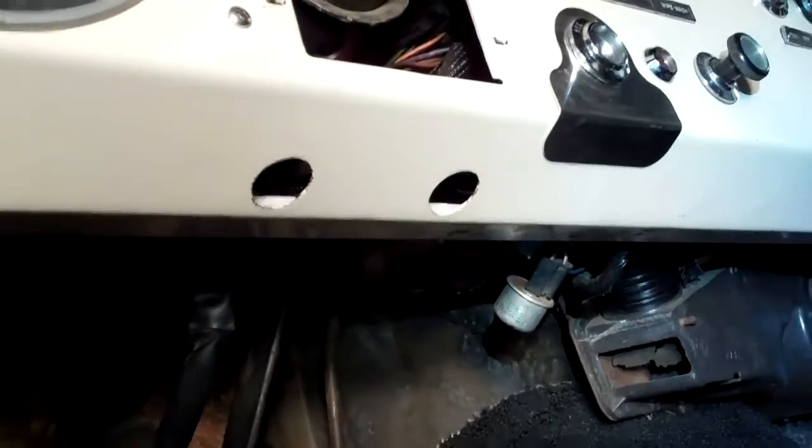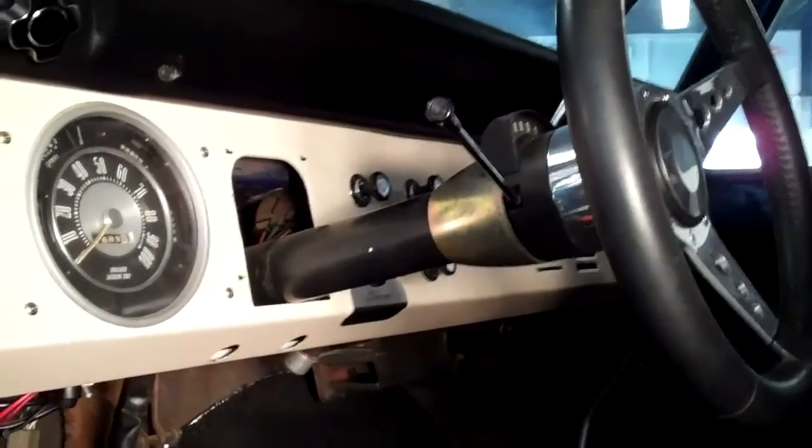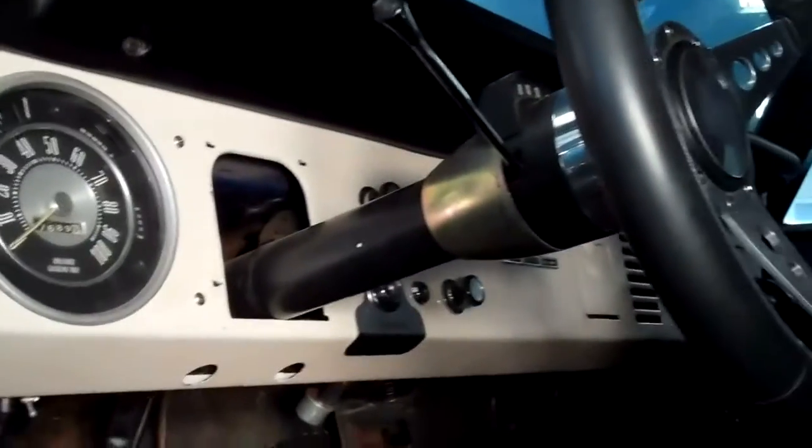There are access holes right there under the dash, so we're just going to take our air ratchet and put it right up through there and remove those bolts. Now you'll see the column is just kind of laying there, so I'm going to maneuver it and get it out of the way, and then we'll start the install.